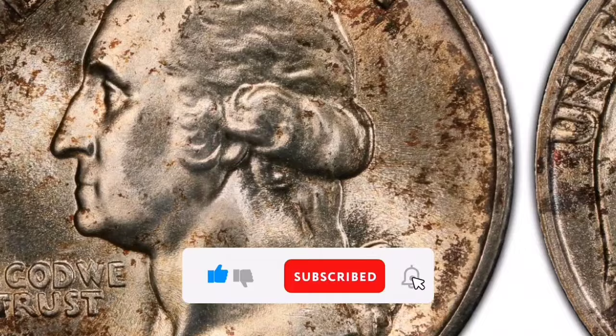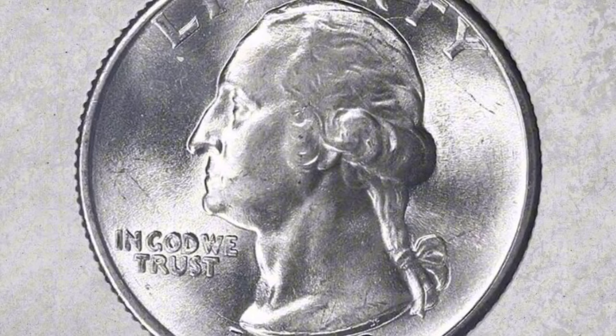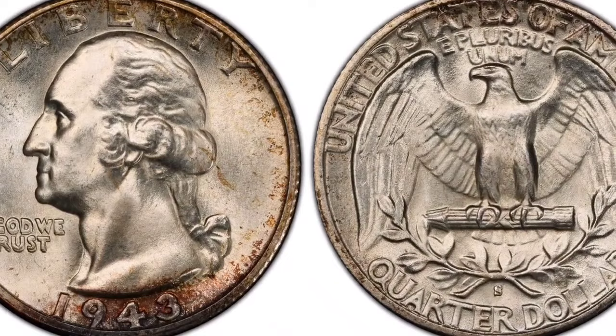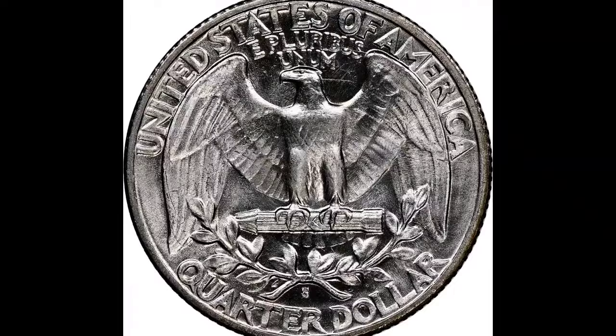Its condition, uniqueness, and collector's desire all affect its worth. Condition: The 1943-S Silver Washington Quarter's value is impacted by its state, much like the value of any coin. Coins with less wear or in mint state, uncirculated, are typically prized by collectors. Market: Collectors and numismatists have a lively market for Washington Quarters, particularly those that include silver.